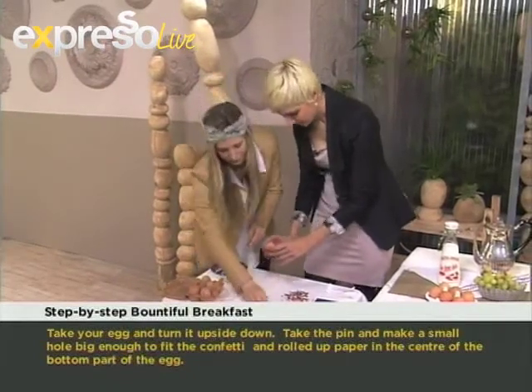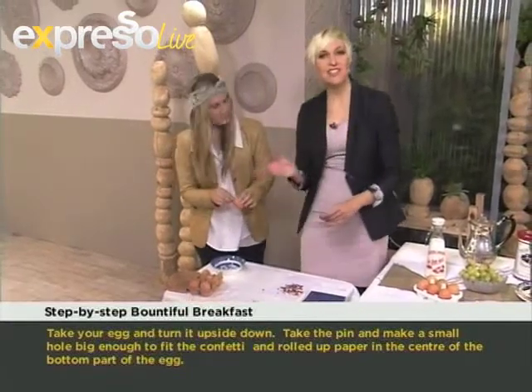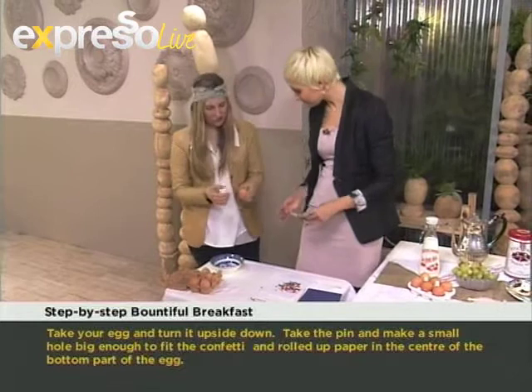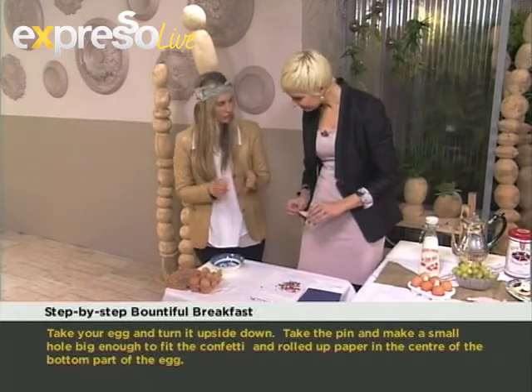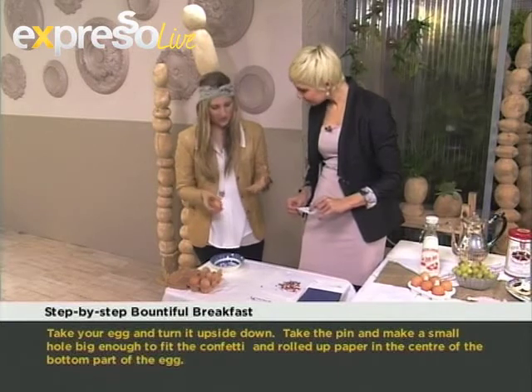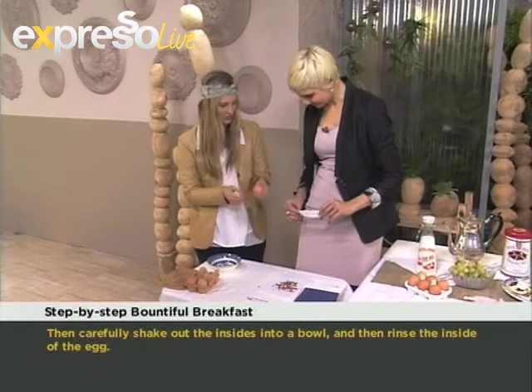Next step: we empty out the contents — don't waste it, you can make scrambled eggs! So we take the contents, pour them out into a bowl, rinse the shell out, and let it dry for one or two hours. Then once we've skipped that step, we have our little egg that's now clean and dry.